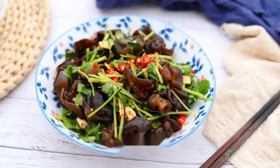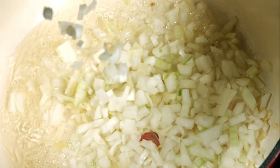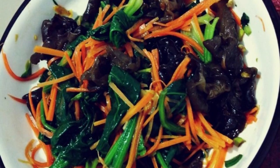Recipe 2: Fish-Flavored Shredded Pork. Wash and shred the lean meat, add salt, cooking wine, and starch, stir well, and marinate. Cut carrots, black fungus, and green pepper into thin slices. Blanch carrots and black fungus in boiling water, then drain. Heat oil, add shredded meat and stir-fry until discolored. Add ginger, garlic, and scallions, stir until fragrant. Add pickled peppers and Pixian bean paste, stir-fry until red oil appears. Add carrots, black fungus, and the prepared sauce, then add shredded green chili and stir-fry. Thicken with water starch, turn off the heat, and add chicken essence to taste.